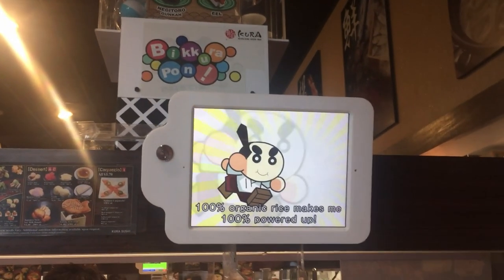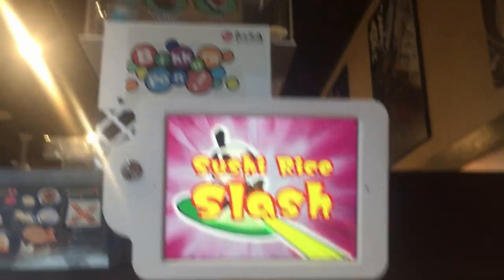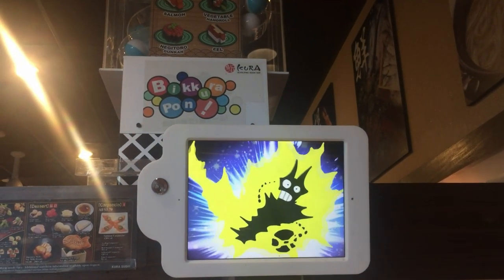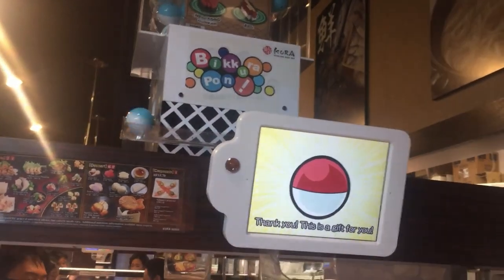100% organic rice. Sushi splash — do it. Yes! Let's do it. Yeah!